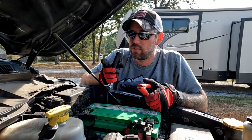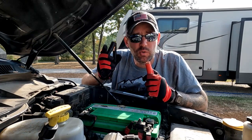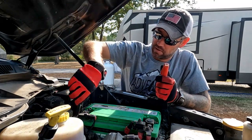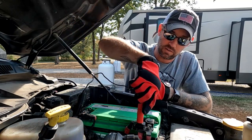First of all, you want to make sure your vehicle is turned off before you plug these in. If you plug them in when your vehicle is on, you might get a shocking result. Make sure your vehicle is off, then hook the negative to the negative and the positive to the positive on your battery.